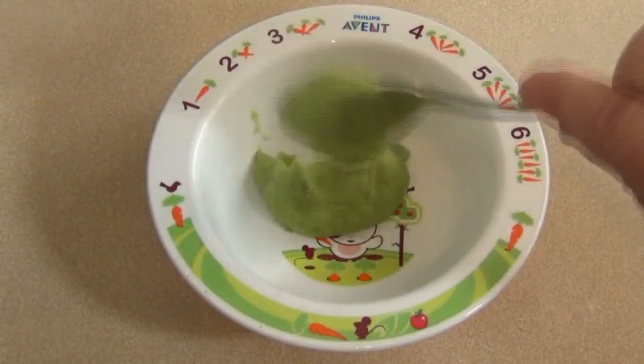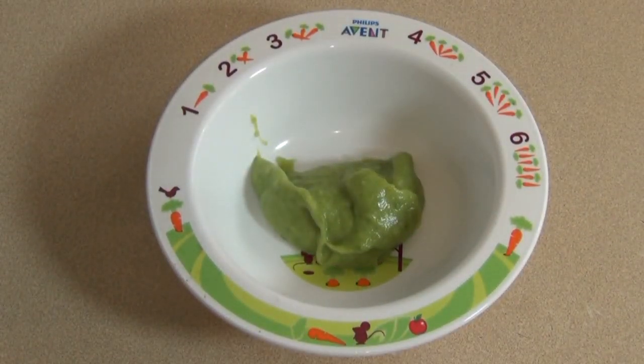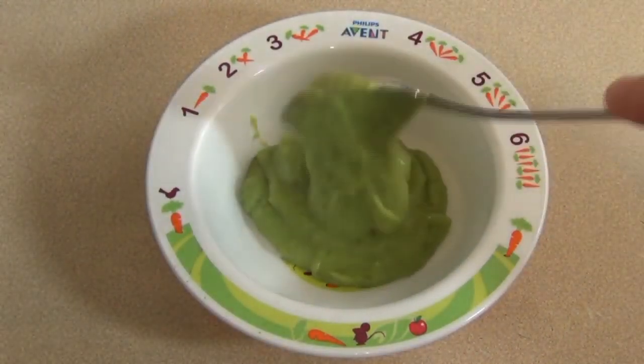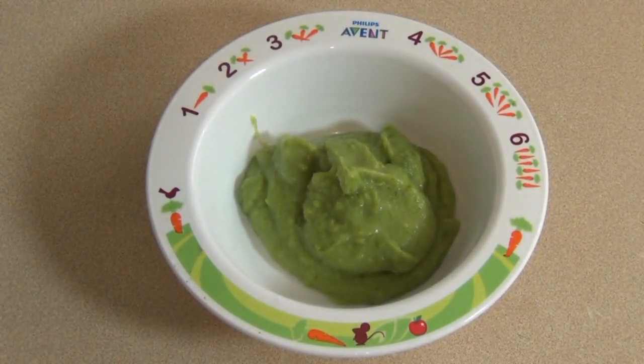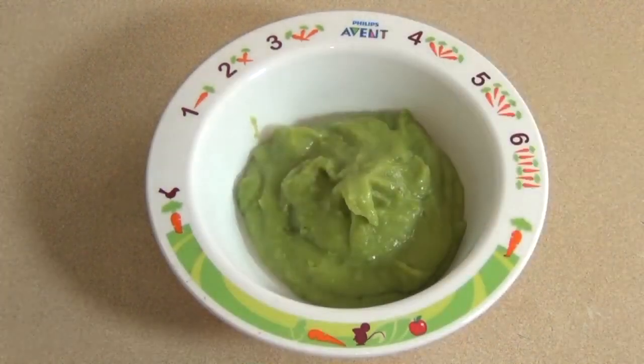Pour in the desired amount. You can freeze this for up to six weeks if you've used fresh peas. If you've used frozen peas you can refrigerate it, but it must be eaten within two days.